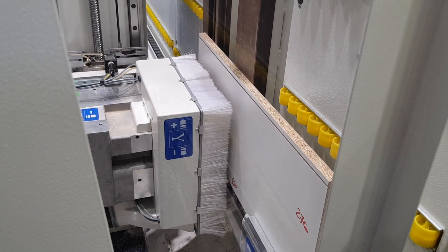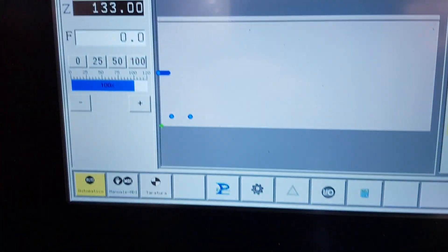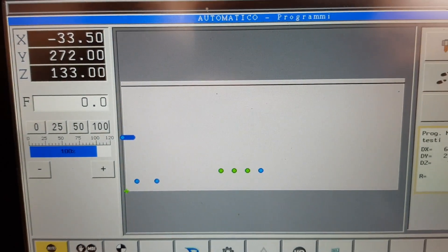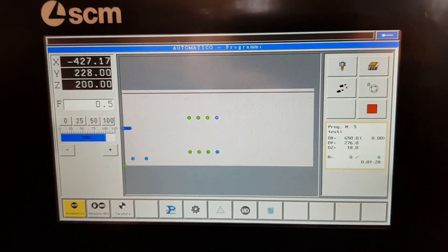The control has the ability to import drilling programs from the Maestro software provided by SCM, or carried out by CAD CAM external software.